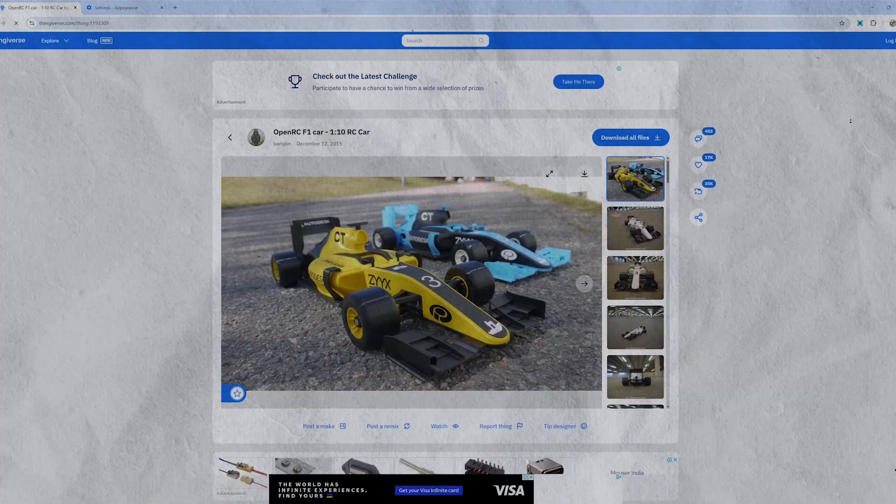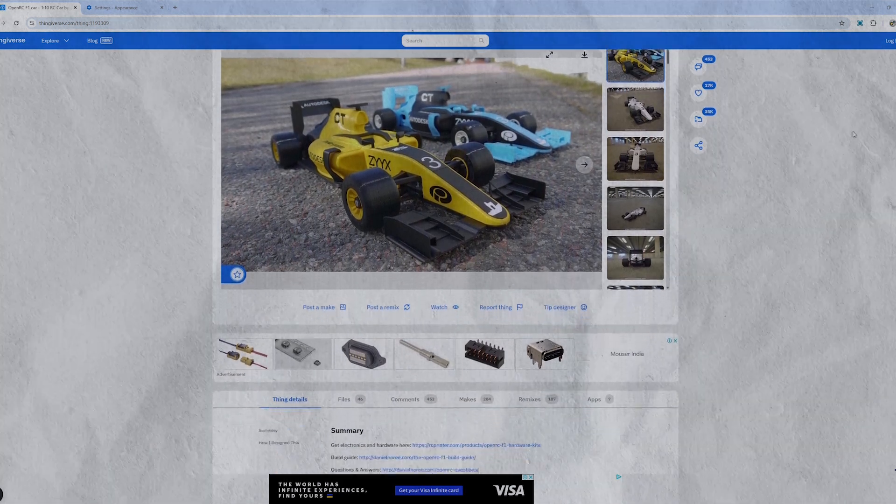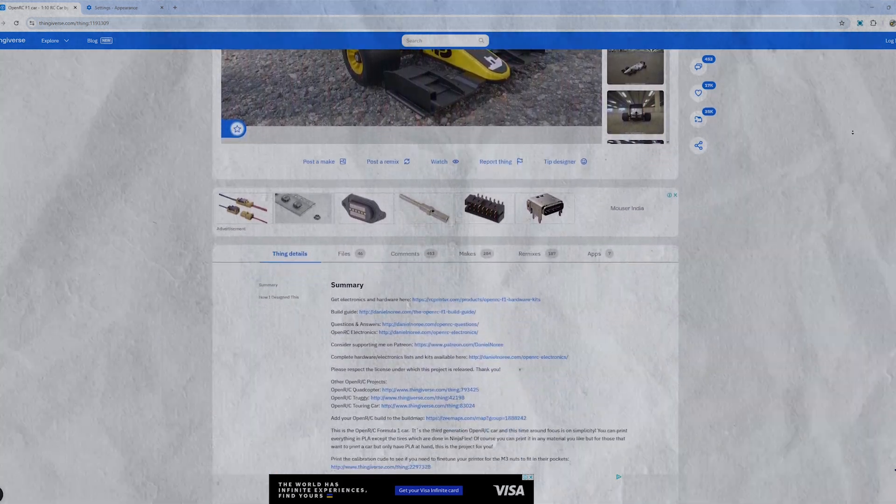While browsing the internet, I came across the OpenRC F1 RC car model — a fully 3D printed car designed by Daniel Nori, available for free on thingiverse.com.